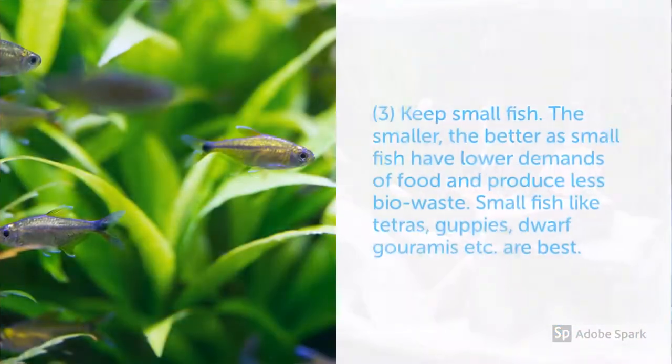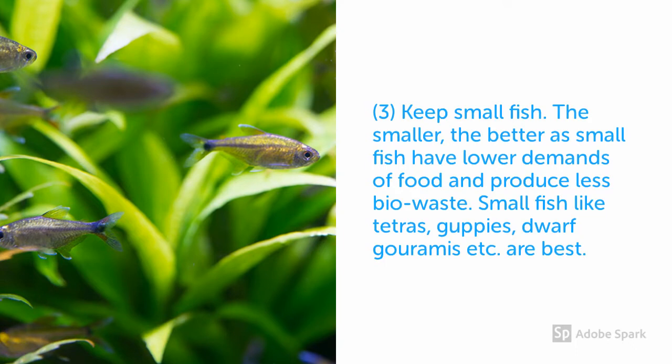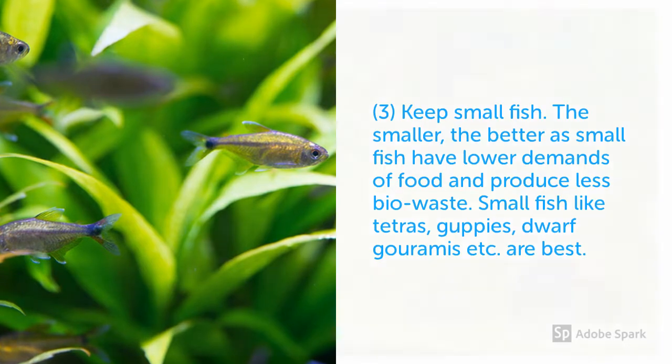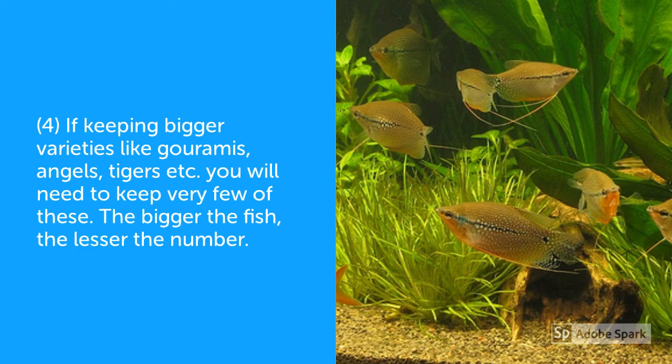The third point I would like to highlight is keep small fish — small fish like tetras, guppies, and similar fish. These fish do not eat much, they do not produce much waste, they do not stir up the dirt from the bottom of the water, and this drastically reduces maintenance. If you decide to keep a bigger variety of fish,